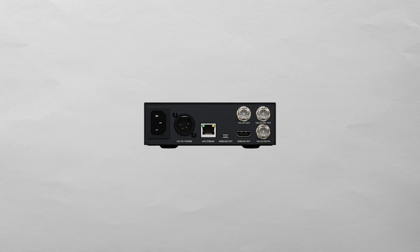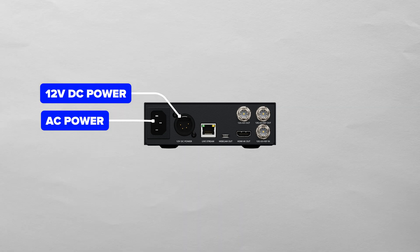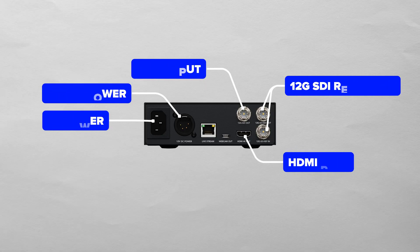On the back of the device, there's AC power plus a 12V DC power for redundancy. It has both HDMI and SDI outputs, both in 4K. There's also a 12G SDI reference so it can receive talkback, camera control, and tally information, which is then sent back to the streaming encoder.